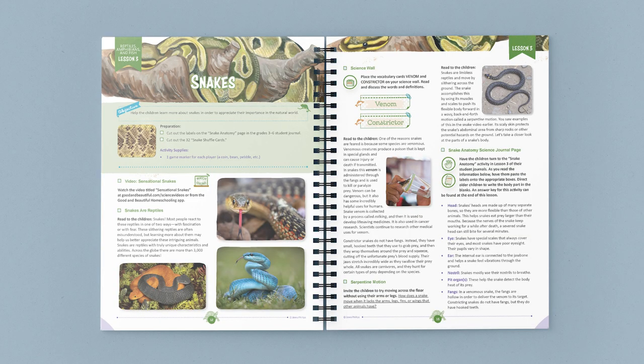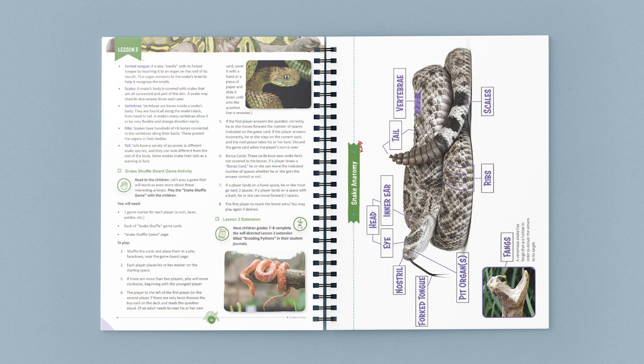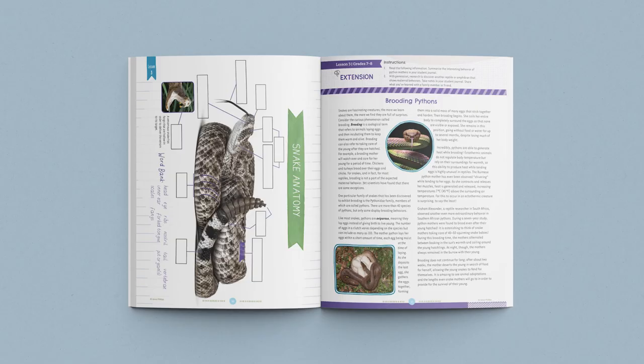Let me show you one of the lessons in this unit. At the top of the page, you can find a list of any supplies you'll need. In this lesson, you start by watching an awesome educational video entitled Sensational Snakes. Next, you'll discuss the characteristics of snakes and learn two new vocabulary terms. After that, students create a snake anatomy page in their student journals where they label the different parts of a rattlesnake. Finally, you will play a fun game together using the game board and game cards to learn more fascinating facts about snakes. The lesson closes with a reminder to the parent to have children in grades 7 and 8 complete the lesson extension in their student journals.